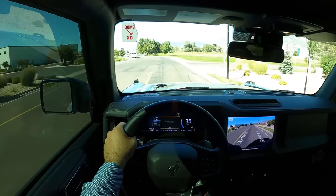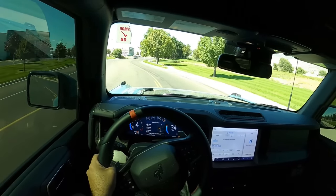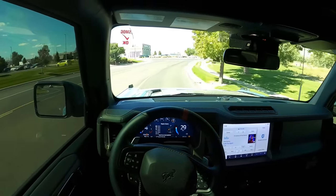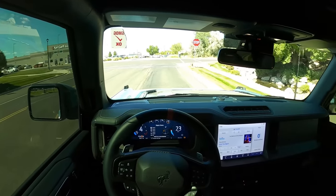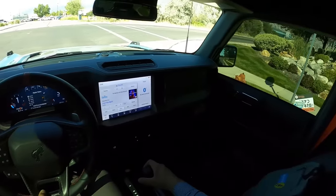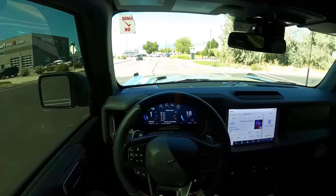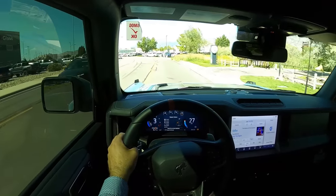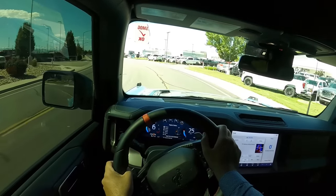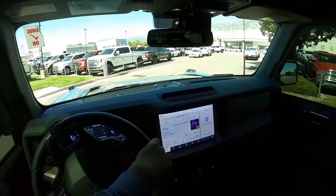To sum things up with this Bronco Raptor review — I think this thing looks really cool on the outside and drives really well. You do concede a little bit of ride quality compared to a stock Bronco Raptor, but it's not bad. It's the price you pay for beauty. Let me know your thoughts on this build and on the Bronco Raptor in general. Do you think this is a great vehicle to build off of, or do you think you should just leave it stock?